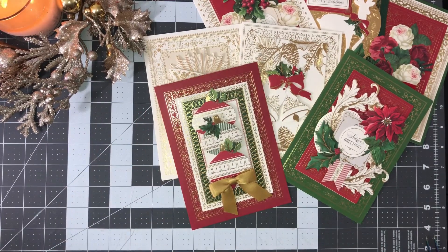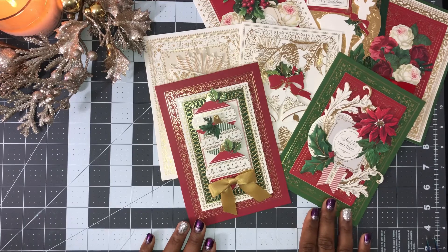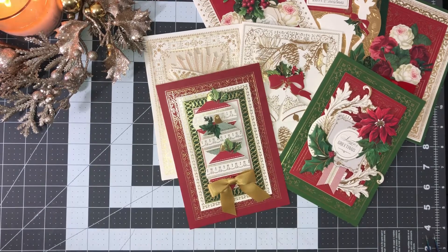I made four cards in probably less than 25 minutes — super quick, super easy. It's a very beautiful and generous box. It is still available on HSN and I'm not sure if she's going to bring it to her website, so I would grab it if I were you. It's a beautiful box. Enjoy making your Christmas cards, thank you so much for watching, and I'll see you in the next video!